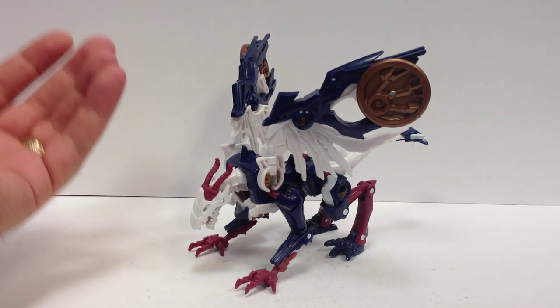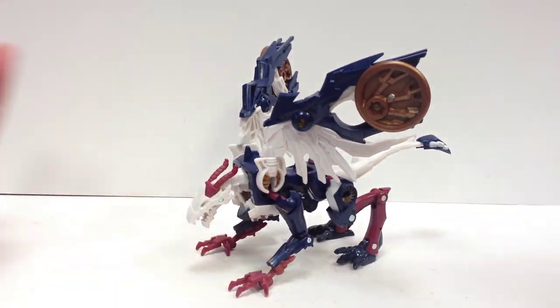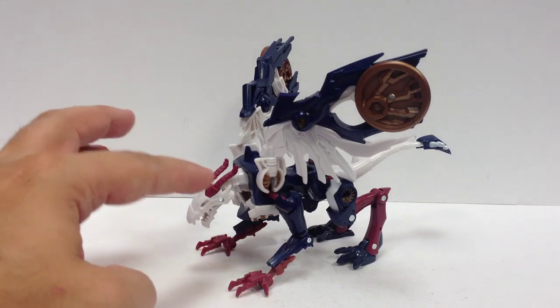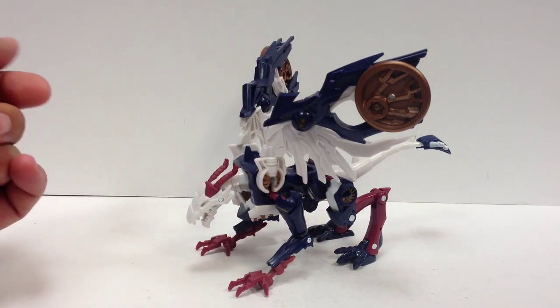This is a Target exclusive. I picked it up — it wasn't one I had planned on getting. I didn't have a version of this mold previously, and I like the colors on this. I do like the kind of maroon and white and the dark blue with the gold disc. It looks really nice, with some gold or copperish highlights around the body.